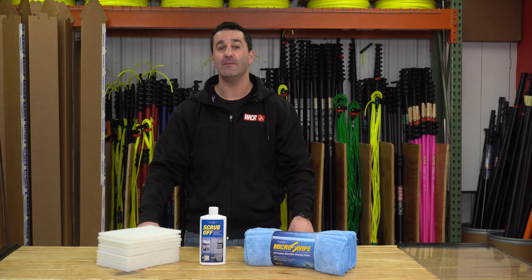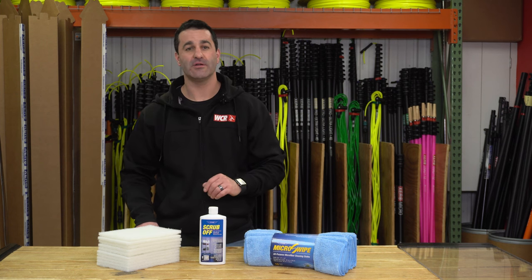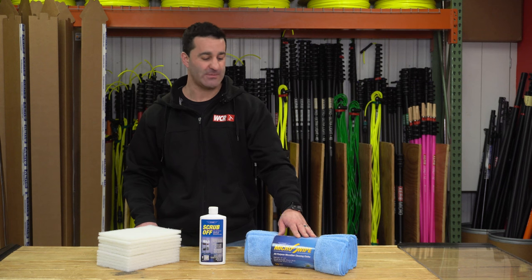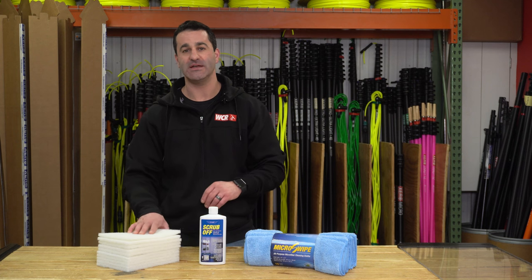Alex with windowcleaner.com. This is the Ediree stain removal kit. The Ediree stain remover kit includes one bottle of Ediree Scrub-Off, ten of the Ediree micro swipe towels — these are a larger 14 by 14, very soft towel — and ten white scrub pads.